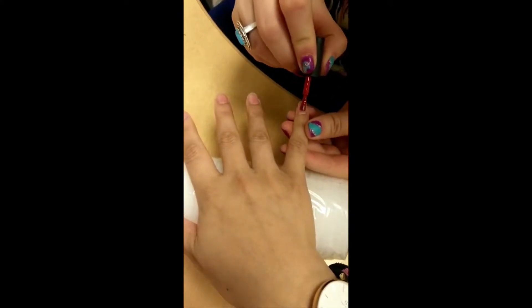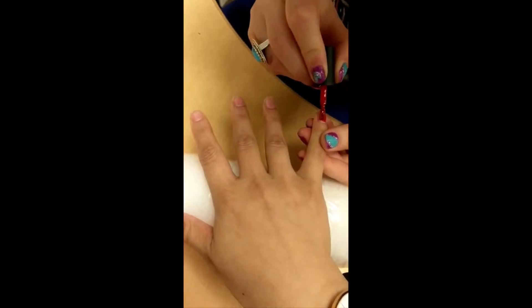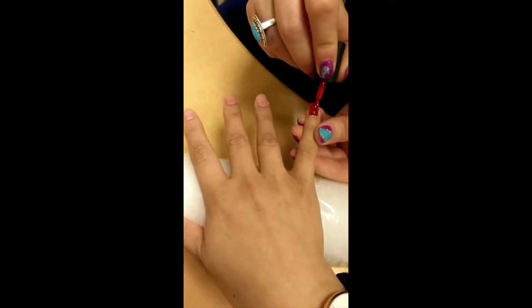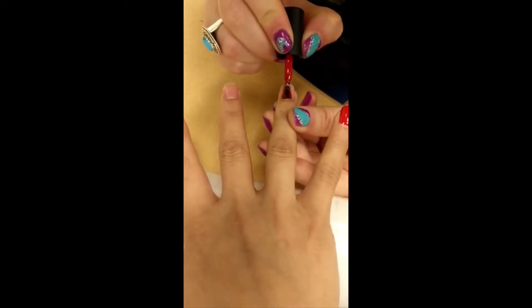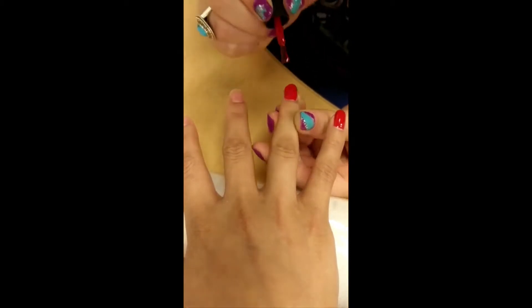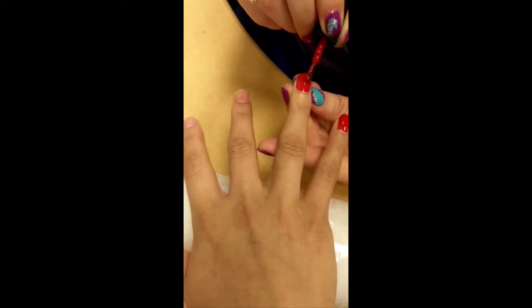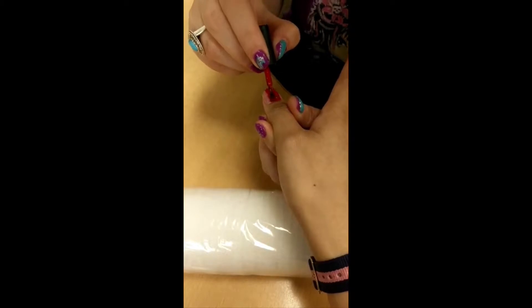So very careful, a very thin layer. Be careful not to touch any of the edges and any of the cuticles, and the other ones.